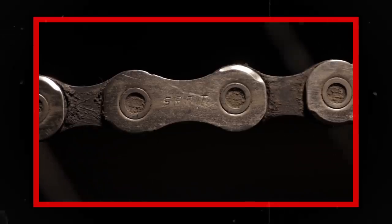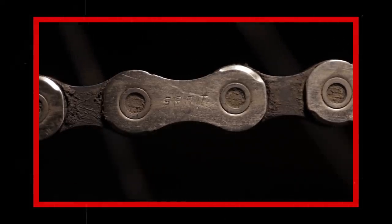Next misconception: the narrower the chain, the weaker it is. All testing points towards that being wrong, with modern 11 and 12-speed chains having higher tensile strength and being more reliable than wider chains built using less modern materials and less advanced manufacturing techniques. Things like much better tolerances and flush pins have made things way more reliable recently than they ever have been.